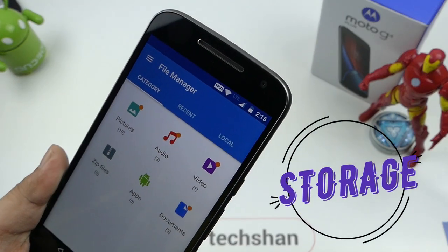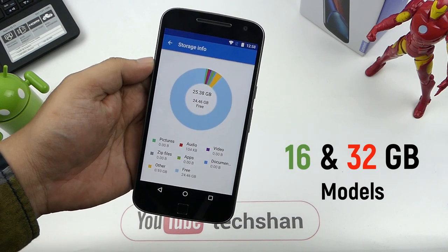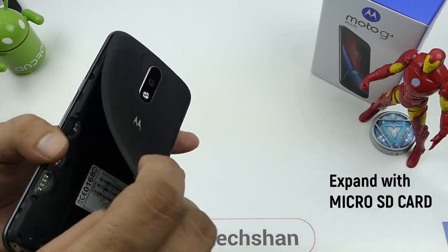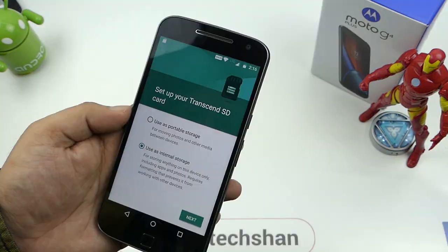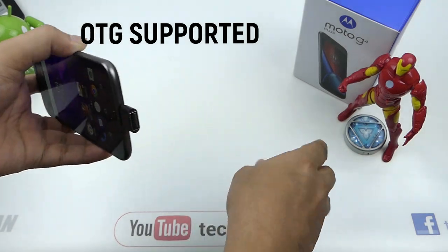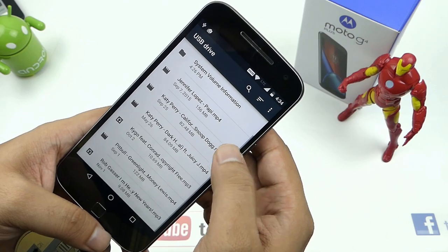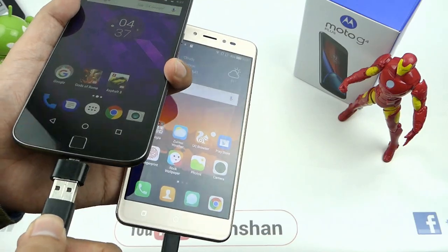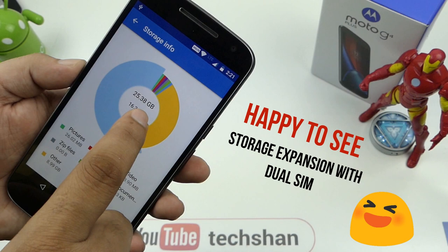Next is the storage with OTG support. Moto G4 Plus comes in two models: 32 and 16 GB storage inbuilt. This is the 32 GB model and on first boot, you get approximately 25 GB free. Since you get a separate SD card slot, you can expand the storage up to 128 GB with a micro SD card, and format it as internal storage for files, photos, and apps. It supports OTG, so you can use a micro USB OTG adapter to connect a pen drive and access files directly without moving them to the phone storage. It also supports reverse charging where you can charge up other devices. Connecting a wireless keyboard and mouse also works. Overall on the storage, I am happy.